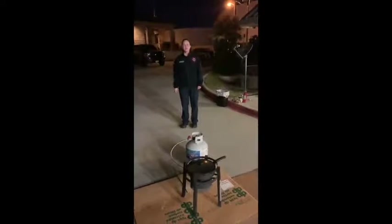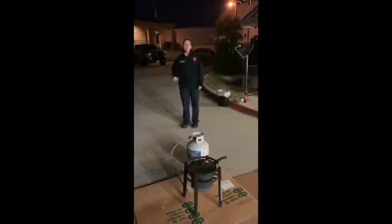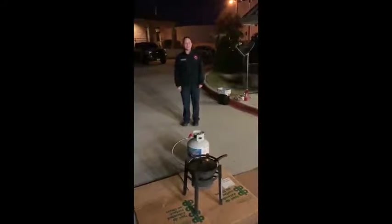Hi, Trophy Club. I'm Sarah Stockstrom with the Trophy Club Fire Department. We wanted to remind you to stay safe in the kitchen this holiday season.